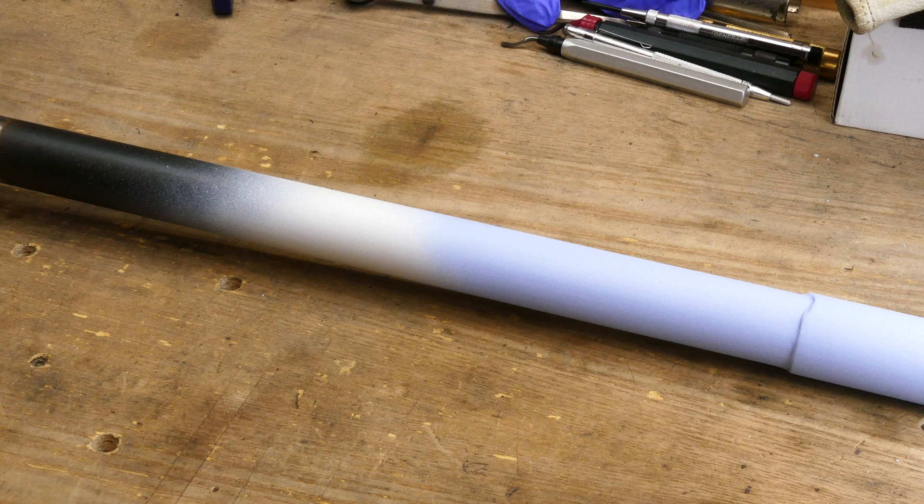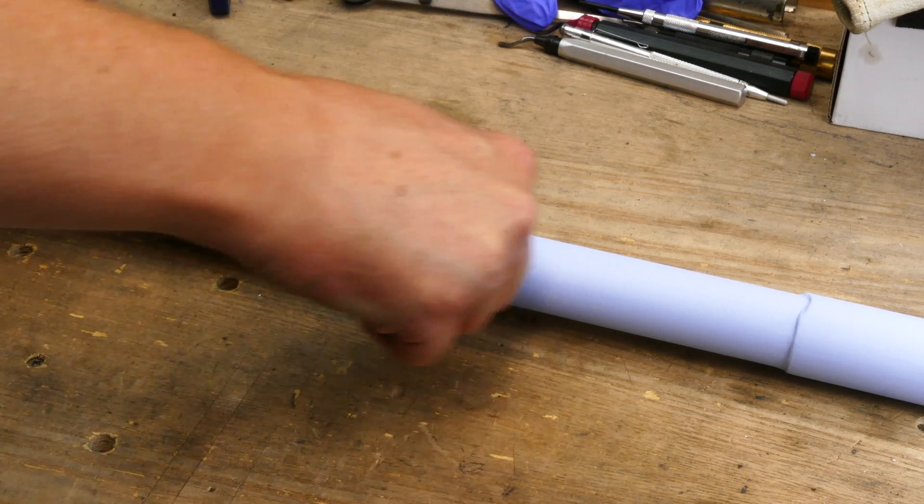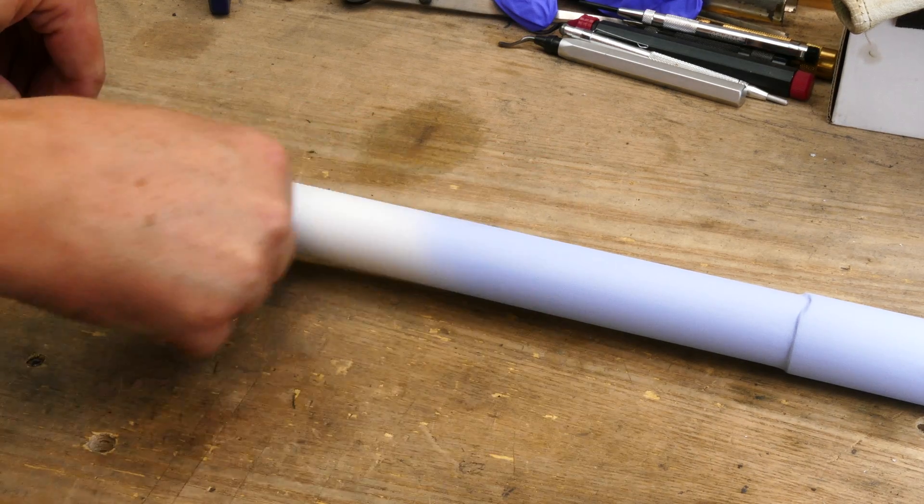After the paint had cured, the first thing I tried was just rubbing my thumb on the primer and paint. I figured if the primer wasn't adhering to the cold blue, I'd be able to smear it off.